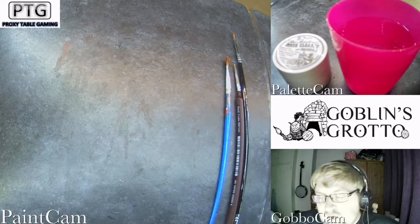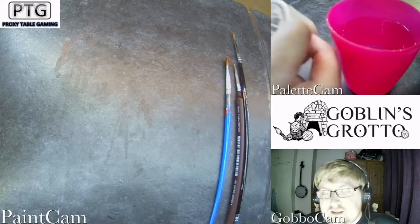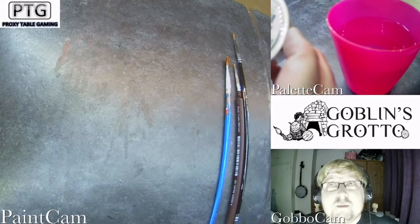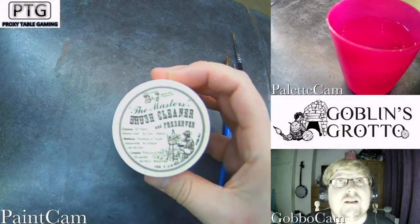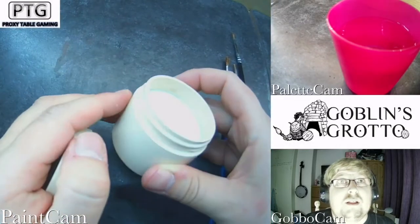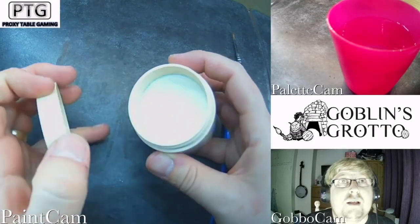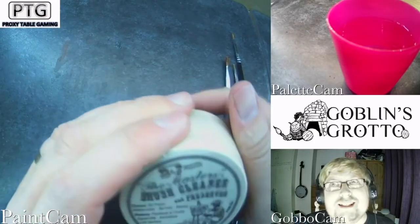First up, what I have with me is the Master's Brush Cleaner. This single-handedly is probably the best purchase I've ever made. It's just a little tub of soap and cleaner and it is just magic — easily magic.